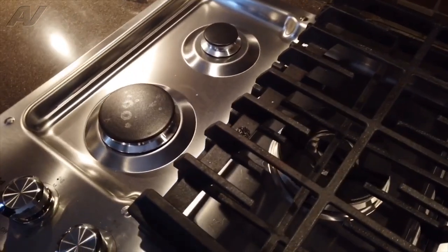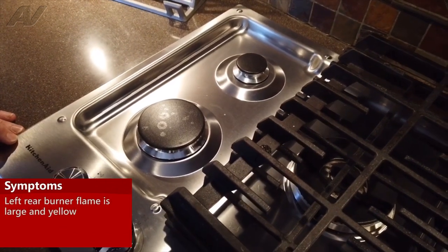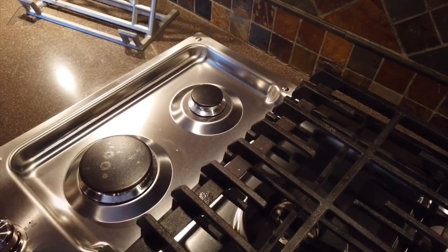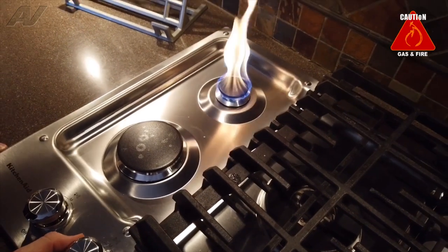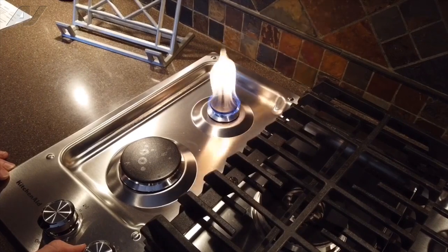So we're looking at a KitchenAid cooktop. The complaint is the left rear burner — the flame is not proper, a real large yellow flame. We'll turn it on here so you can take a look. You can see the flame's not proper: real long, tail, yellow.